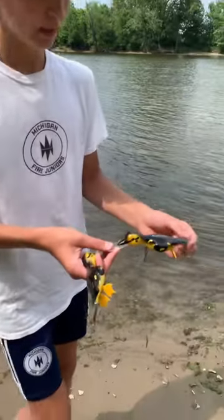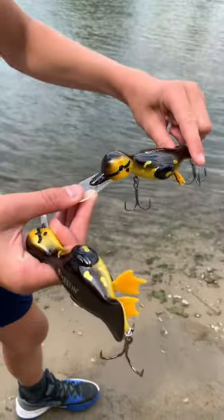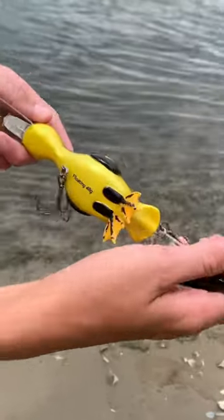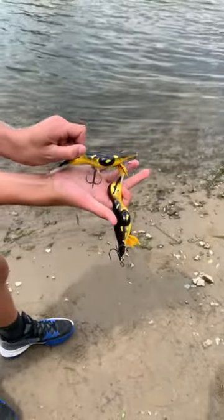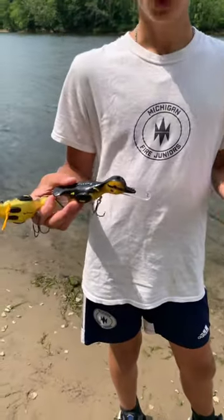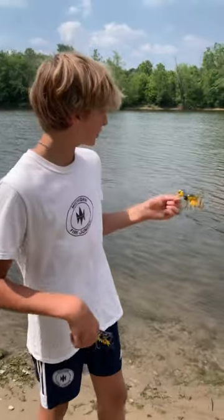What I have here are duck baits, and these are really nice for trolling. They're really heavy and probably as big as my hand, so these are pretty big. These are good baits for musky, pike, or maybe huge bass that would bite into this. I'll show you the action in a second.